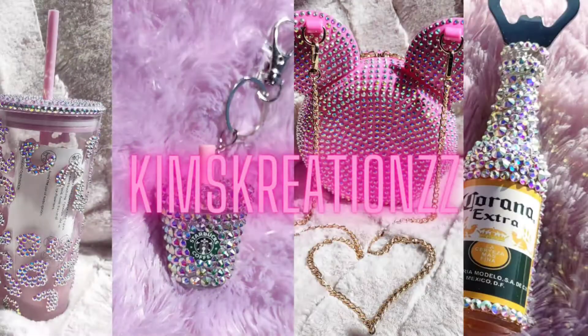Hey guys, I'm back with another video today. I hope you guys enjoy it. Let's get started.